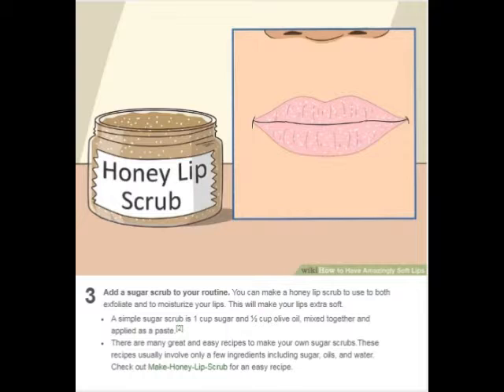Add a sugar scrub to your routine. You can make a honey lip scrub to use to both exfoliate and moisturize your lips. This will make your lips extra soft. A simple sugar scrub is one cup sugar and one half cup olive oil, mixed together and applied as a paste. There are many great and easy recipes to make your own sugar scrubs. These recipes usually involve only a few ingredients including sugar, oils, and water.